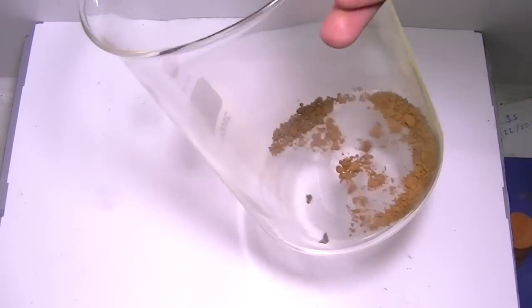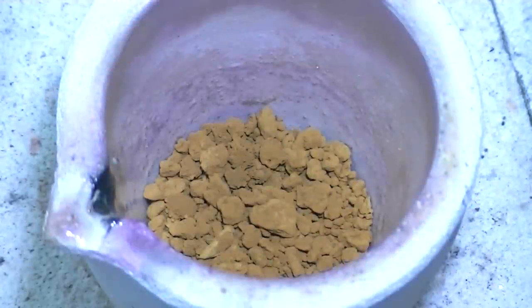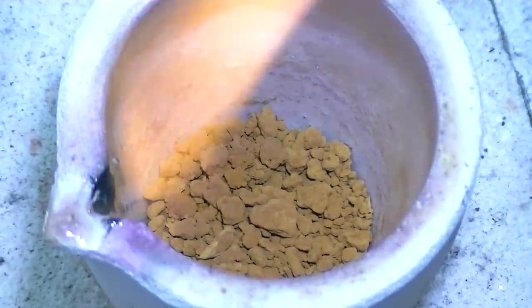And here it is — dry gold powder, ready for meltdown. The gold is clean, the crucible is ready. Let's fire it up.